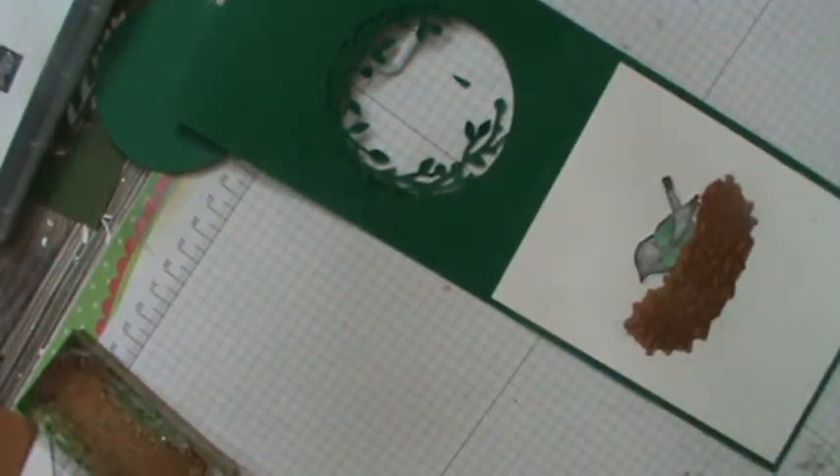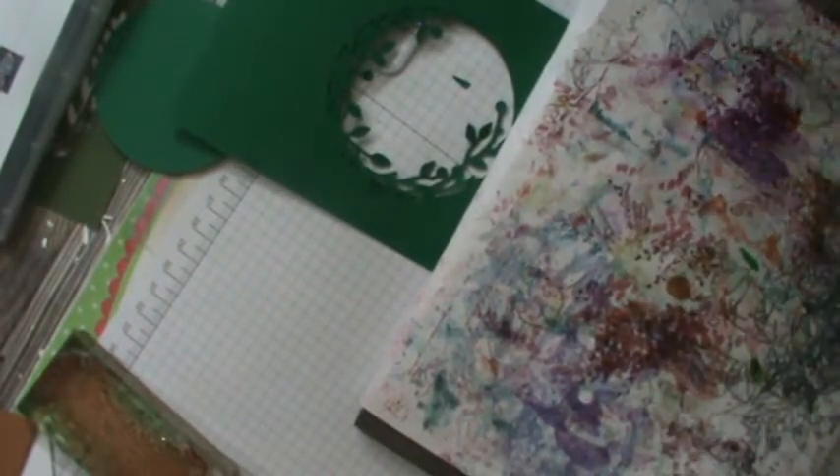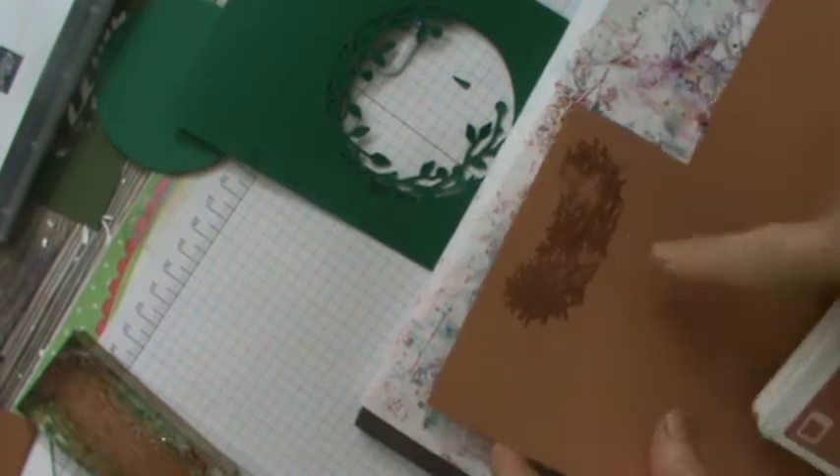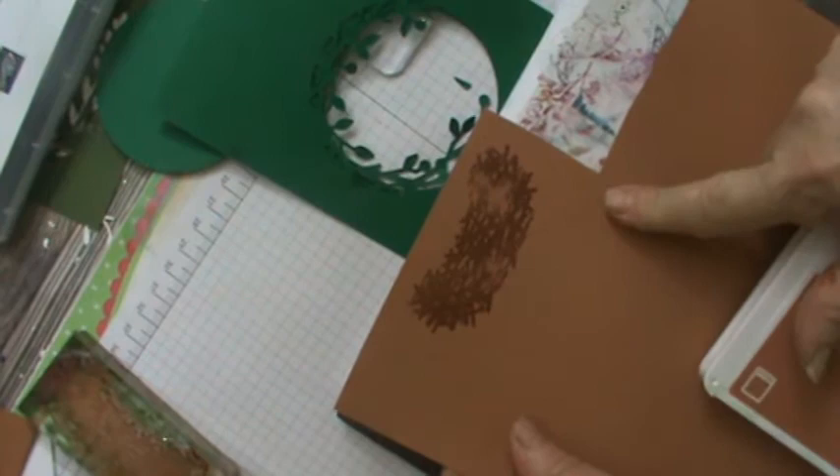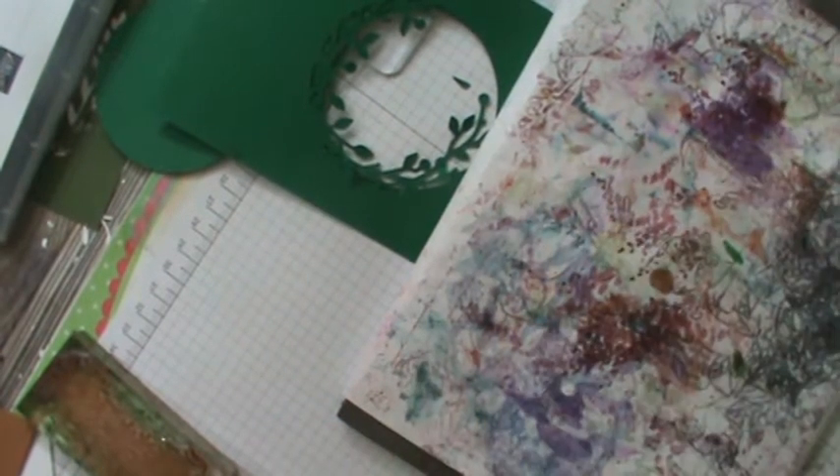Now you can cut it there. Mine's messy, but this is my piercing mat — use your piercing mat. Let me show you what happens if you don't: you're going to end up with spots. Tip one: use the piercing mat.